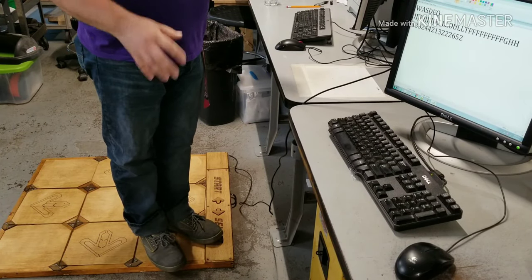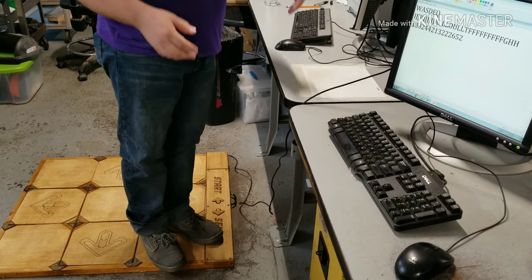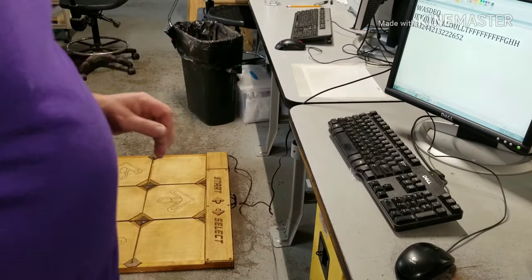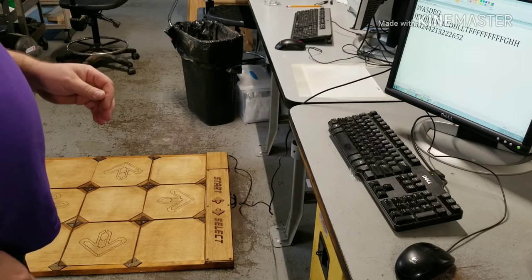The different settings are for when you have multiple pads — you can't have the same WASD for both, so you set one of them up to be a different set. Now let's show you how to set this up in StepMania 5, now that we know the pad is functional and ready to go.